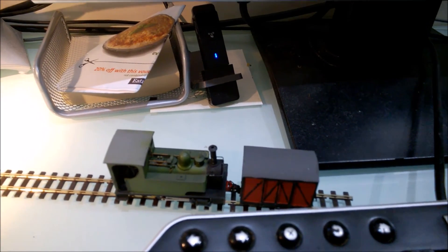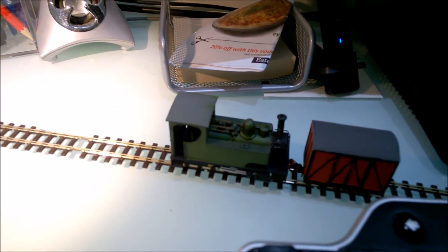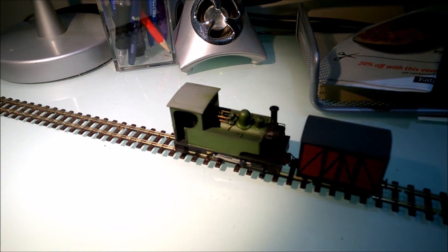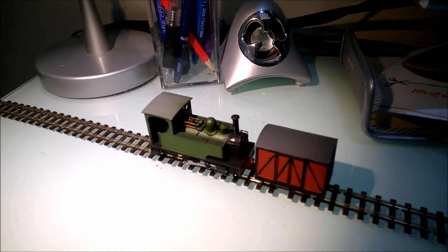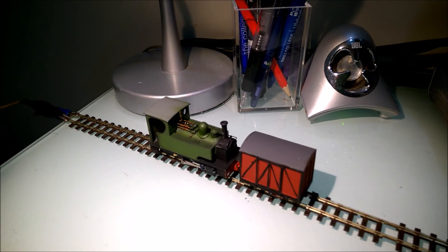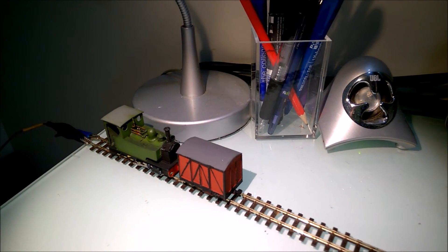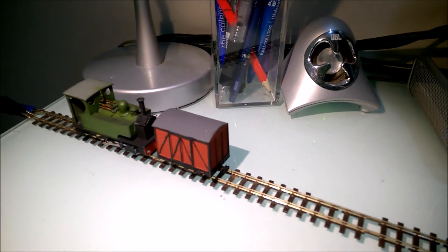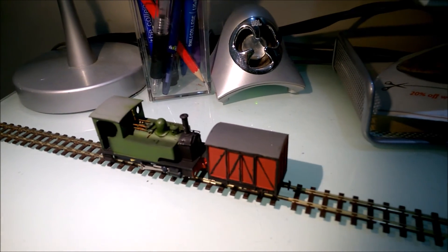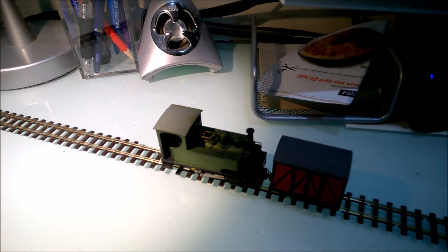I haven't really done anything special with the running on this one — I've just tried to get it running smoothly and as slow as possible. You can add things like inertia so it comes to a halt like a real steam loco, plus acceleration and deceleration. For me the priority was having it run extremely slowly so you've got control over shunting, and narrow gauge trains don't really run very fast, so it was nice to have that control.